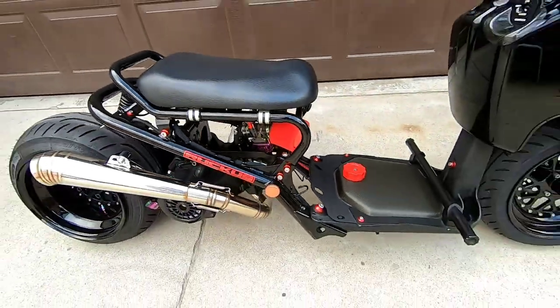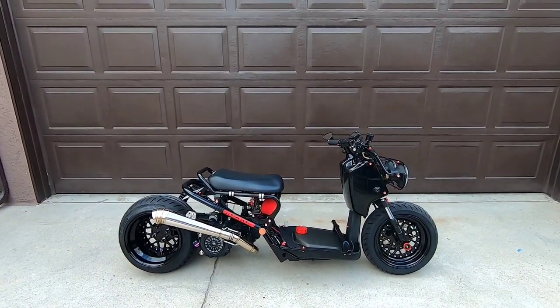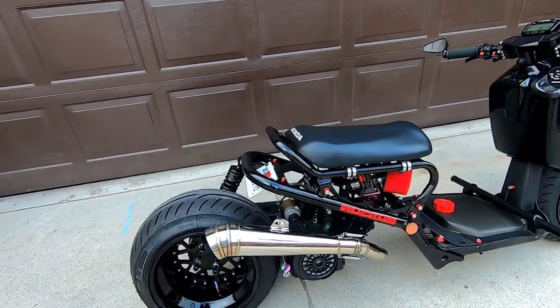All right everybody, here we go — there it is: my 2017 Honda Ruckus 150 GY6 SWAT build.